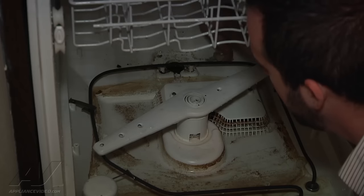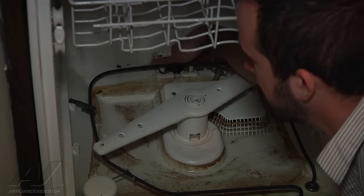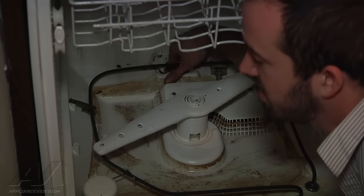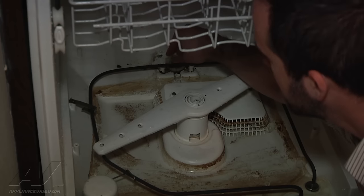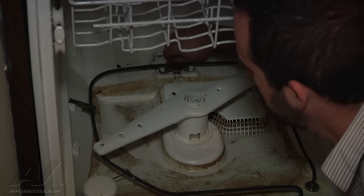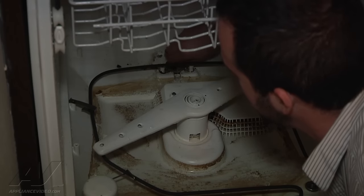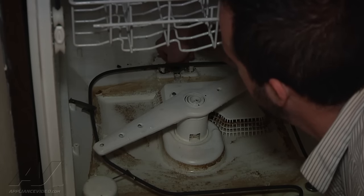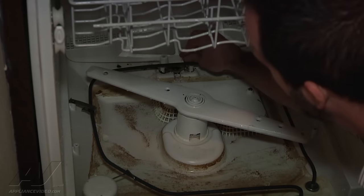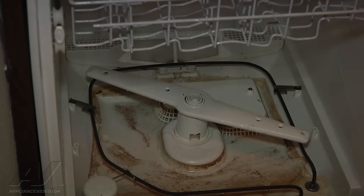Go ahead and put that back in. Just stick your finger in there — I've seen before where a piece of glass is kind of wedged around there, causing intermittent drain issues. But that's totally clear on the inside. Just tighten that down hand tight, put the cover back on, and pop the two quarter-inch screws back in.